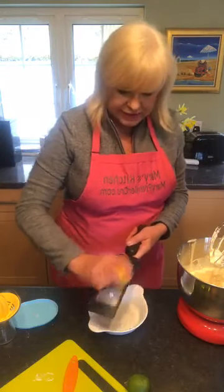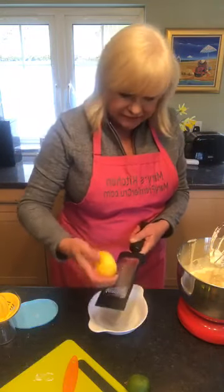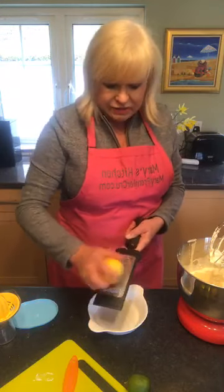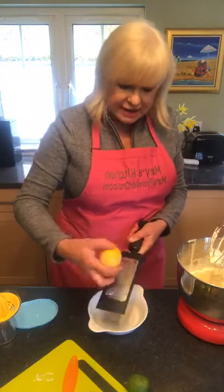I'm going to go slowly here and take the rind off. I put some of the rind inside the lemon-lime cheesecake, and then I put some of it on top to decorate.